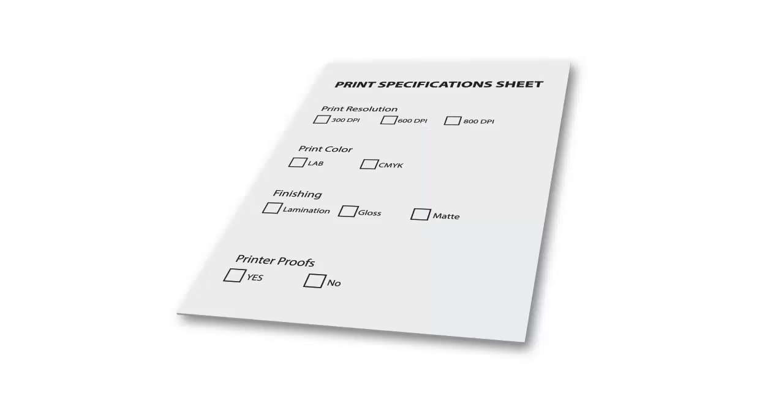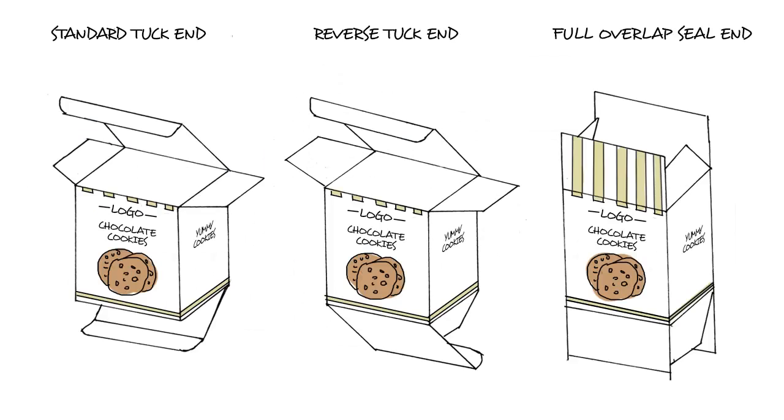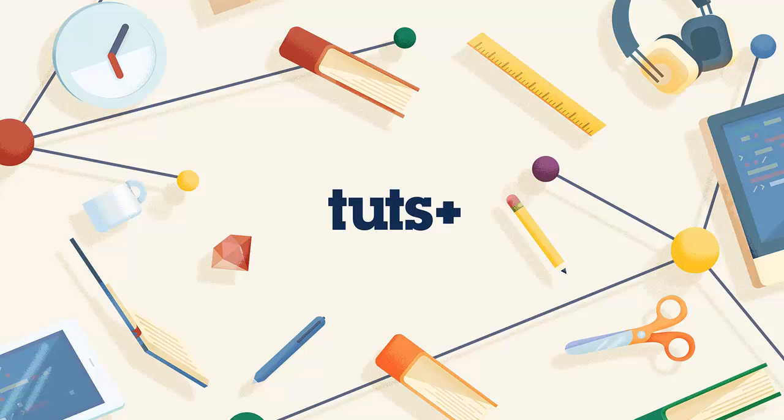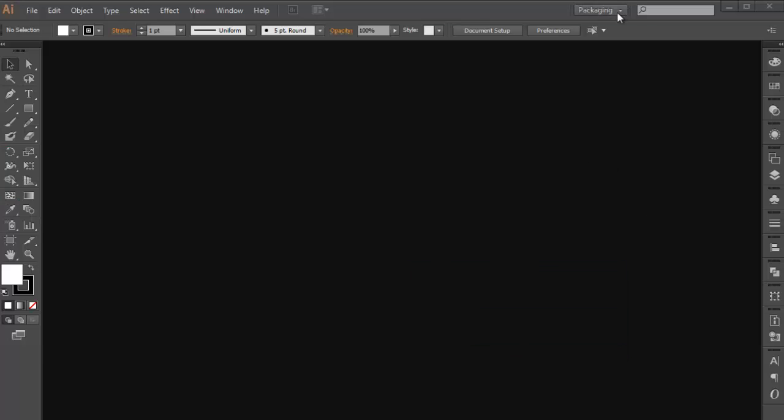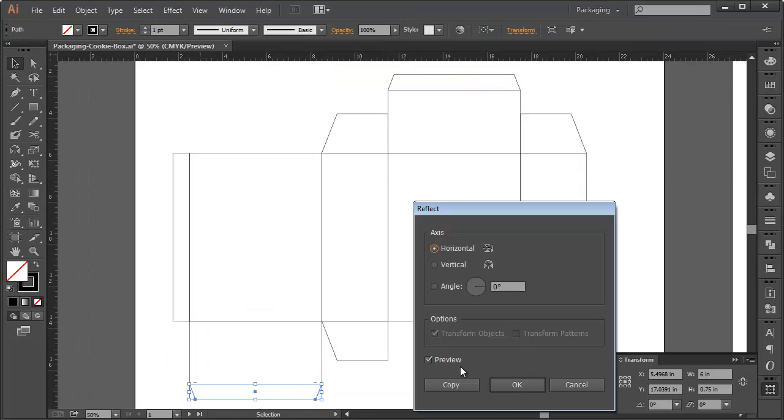In this course we will address where to start, how to collect information about the product and learn about packaging sizes and shapes. We will use Adobe Illustrator CC — and of course you can work with any version of Illustrator. We will make use of custom workspaces in Adobe Illustrator and learn a great deal how to create a new die line from scratch.